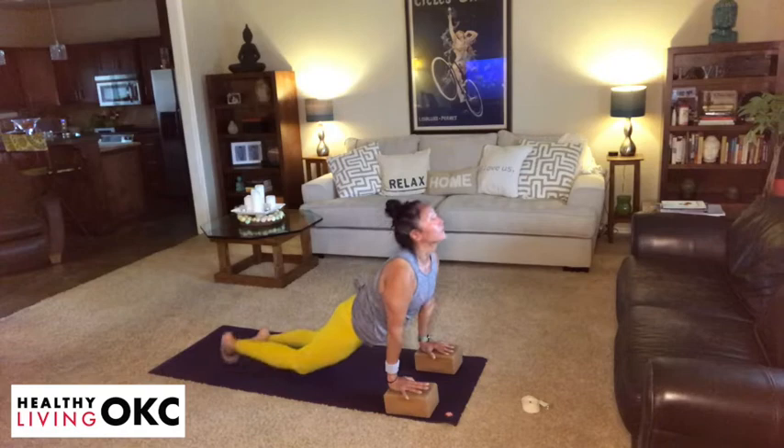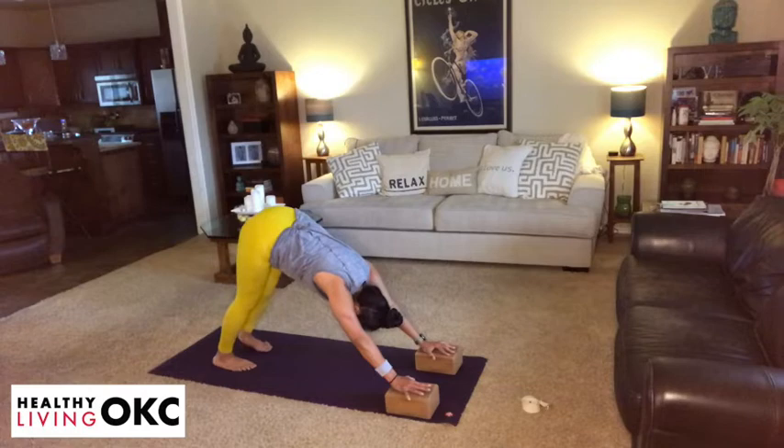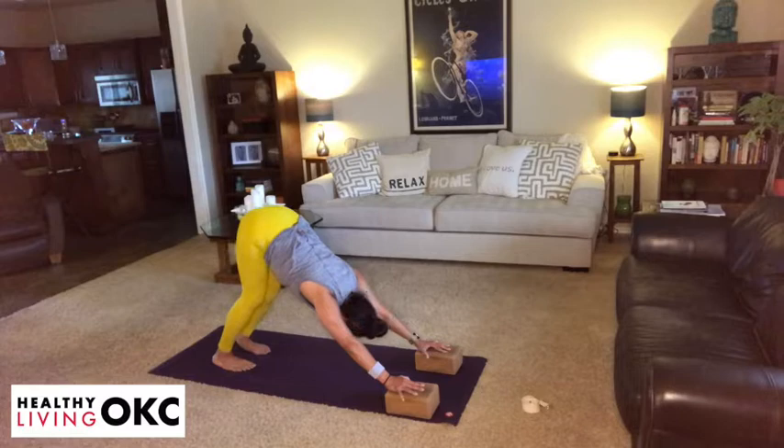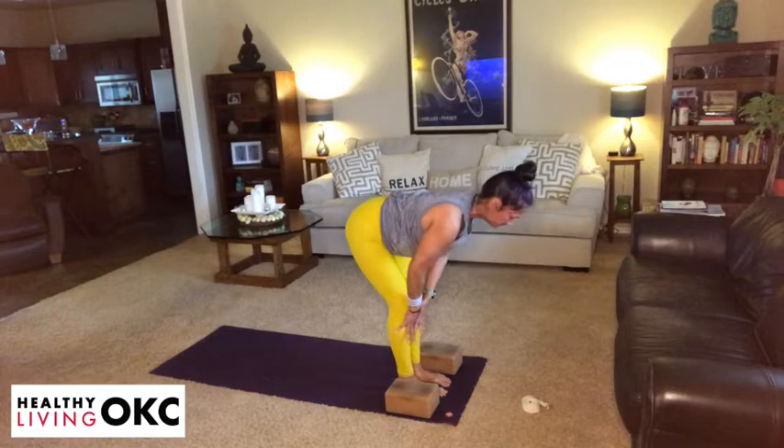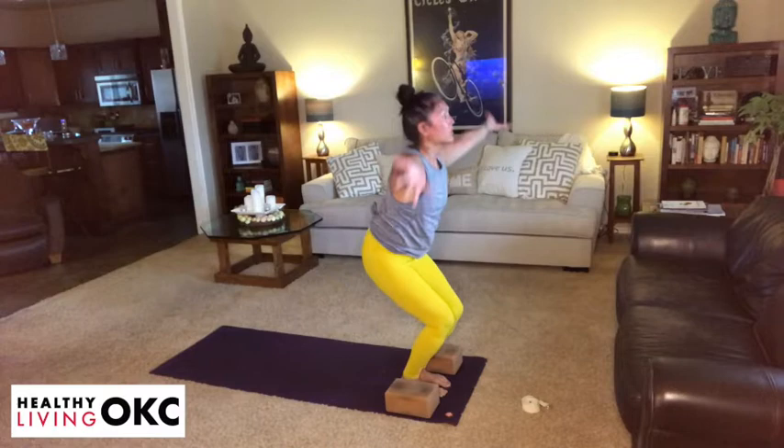Take a couple of breaths here, relaxing the shoulders away from the ears. Bottom of your next exhale, gaze it forward, lift the heels, bend the knees, step or float it forward. Take that inhale to lengthen. Exhale to fold. Inhale, sitting into a chair pose. And then exhaling, taking the hands to heart center.